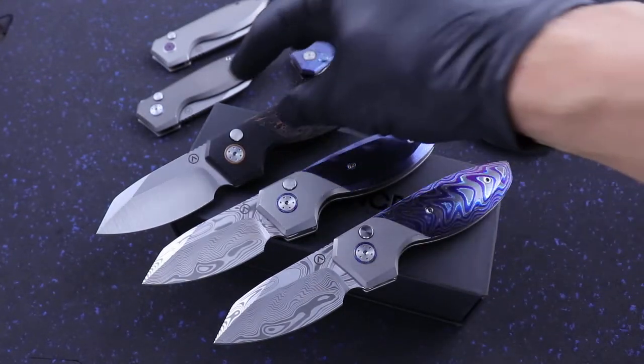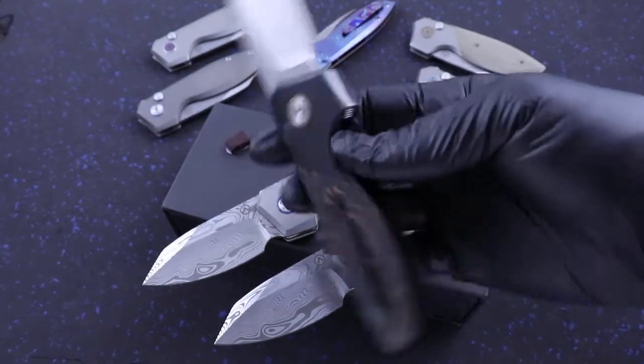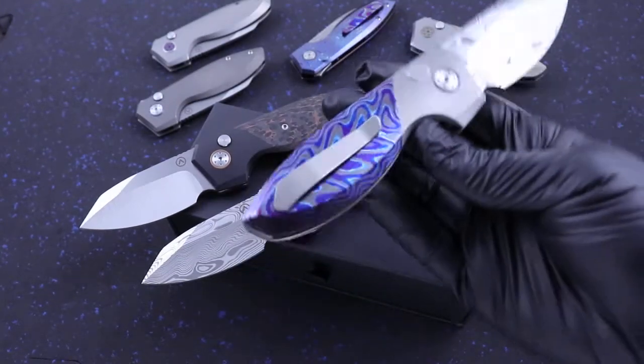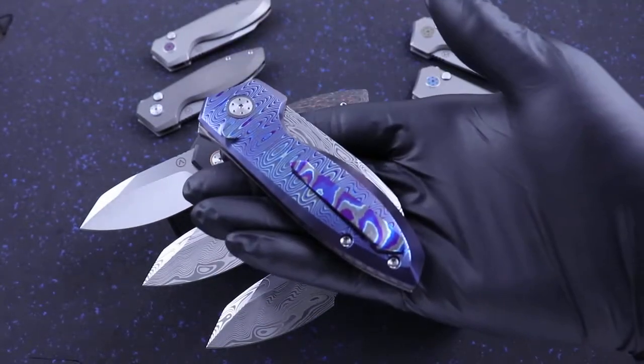Another Dark Tie Damasteel option. We got Fat Carbon with Satin Blade. These have blasted clips.